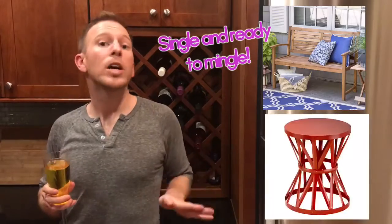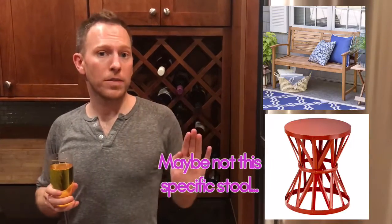You want to opt for smaller scale seating like a single bench, and then pair that with a stool, which can double as seating or a coffee table.